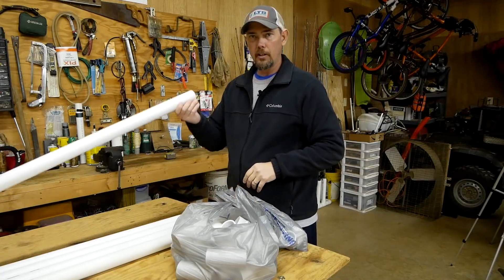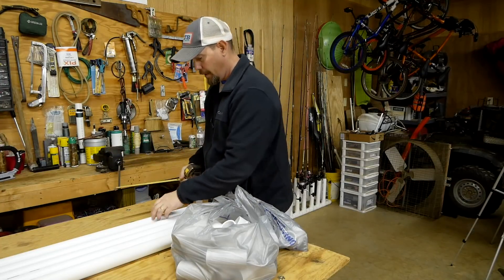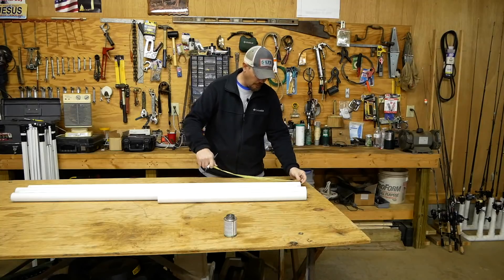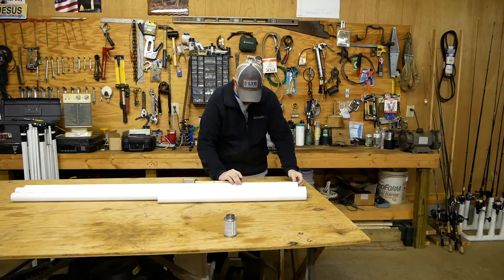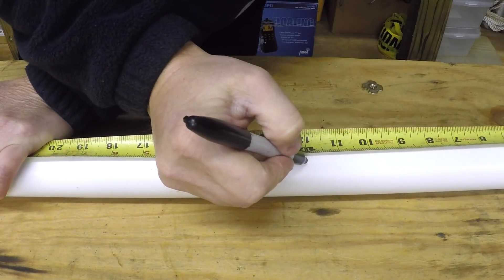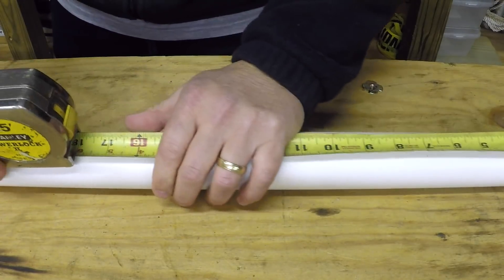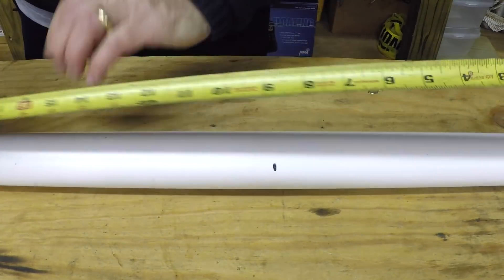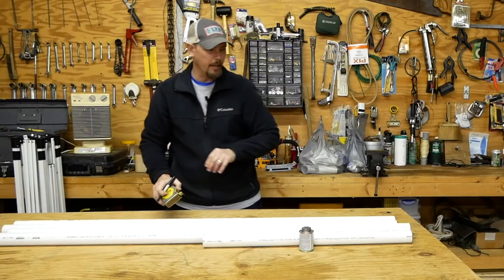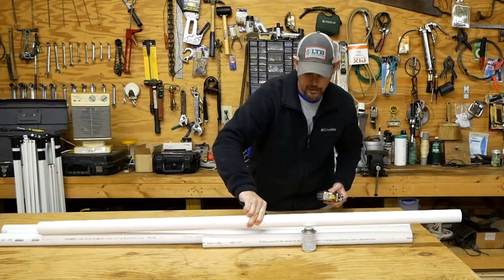We're going to cut these pipe pieces at 12 inches long — same as the one I made before. I'll take my Sharpie and mark them out. It doesn't have to be exact, just close. That puts the last one out at a foot, so I can get one, two, three, four, five pieces out of it — exactly what I figured in the store.